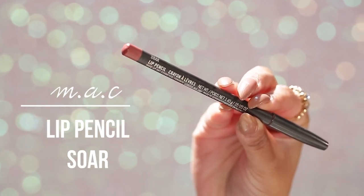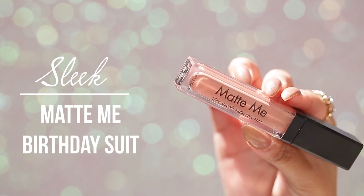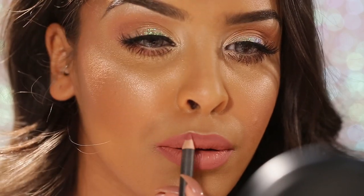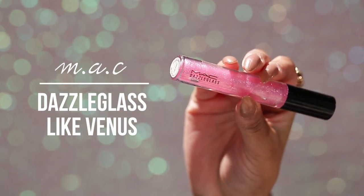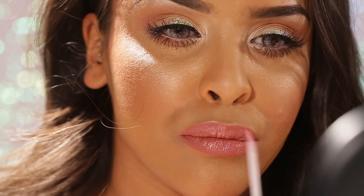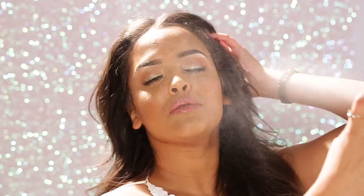For lips I line and fill them in with Sore lip liner, then apply Sleek Matte Me in Birthday Suit — a perfect blush-pink nude that dries matte. I go back in with Sore to define the lips for extra sharpness. Then I apply my Dazzle gloss in Pink Reflex, which plumps and enlarges the lips. Finally, I set everything with Urban Decay All Nighter makeup setting spray. I really hope you enjoyed this tutorial — make sure you subscribe!